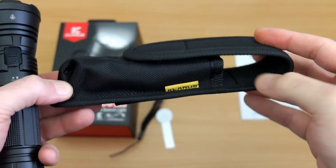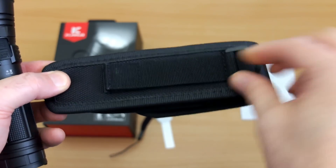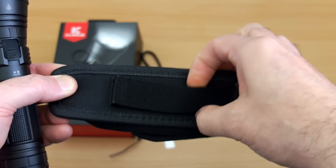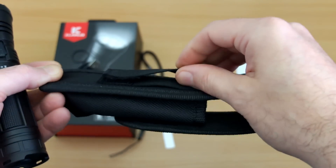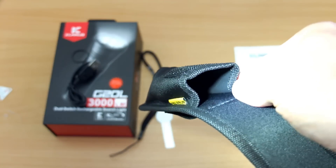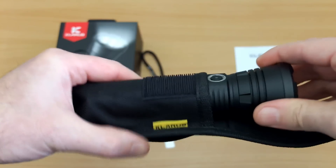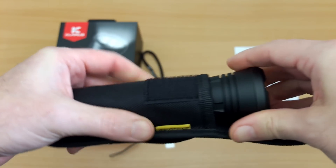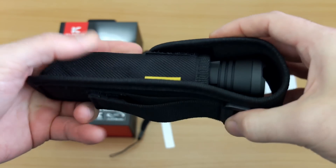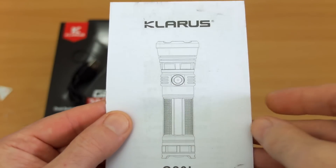Onto the holster — very similar to other Clarus designs I've looked at. It has a plastic D-ring on the back, velcro fastening, and a sewn-in loop underneath as well. The quality on these holsters is decent. Clarus go for a slightly different design with water resistance on the inside coating. You'll have to put this head up due to the enlarged head, but it's a good fit — neoprene front and back for padding, and enclosed around the sides.